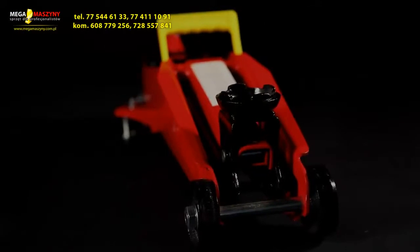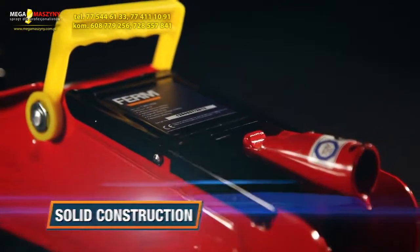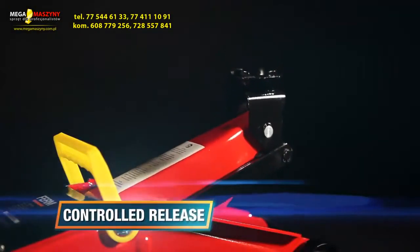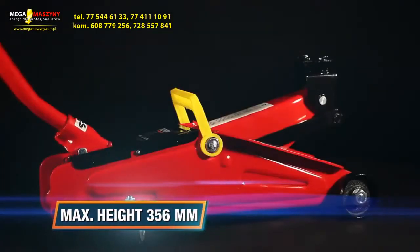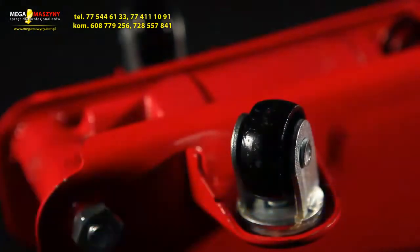This is the FIRM TJM 1008 Power Trolley Jack. It has a solid construction with an integrated safety valve to prevent overloading, a controlled release system for steady lowering, a maximum height of 356mm for high lifting, and two ball-bearing casters for easy transportation.